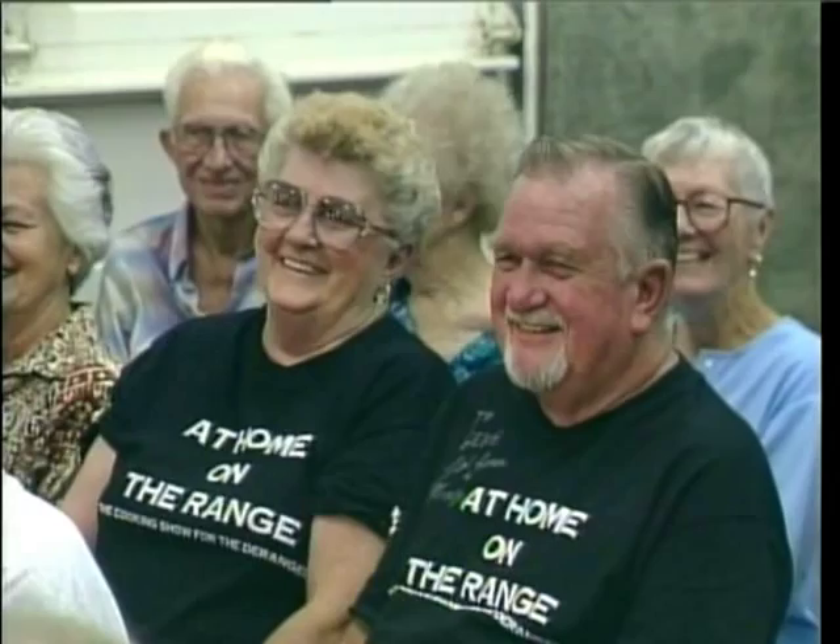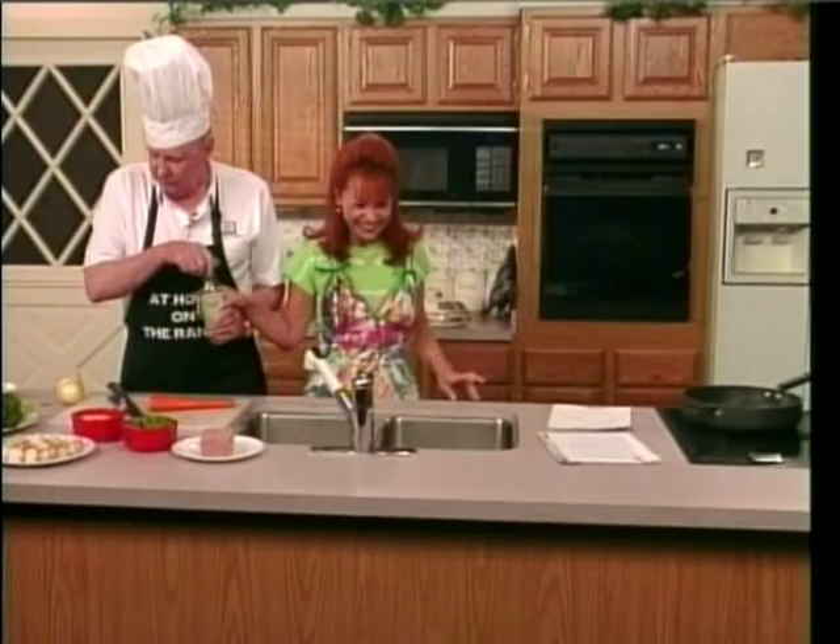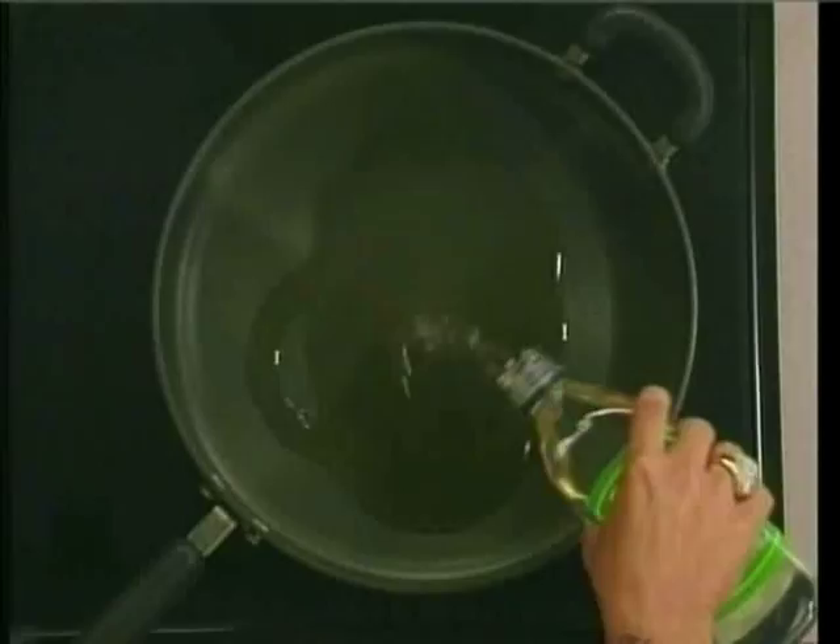A bug just flew into your corn. He won't eat much. Some olive oil. You coat your pan, and then you smush it around. I see this on cooking shows.